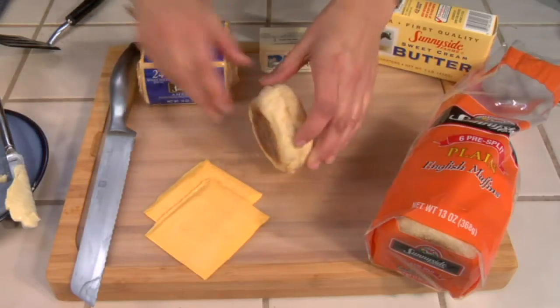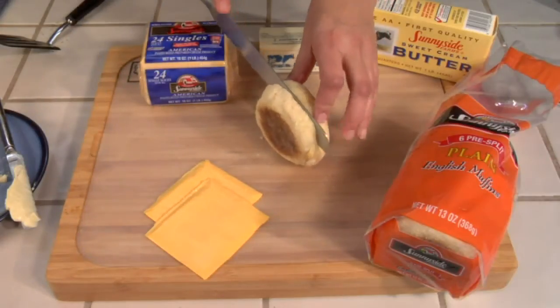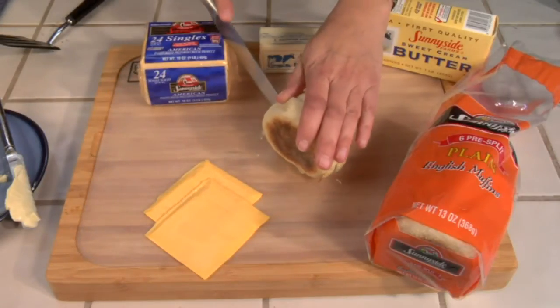I'm going to start out with my English muffin. Though it says it's pre-split, I just like to use a serrated knife to make sure I do slice it down the center evenly.